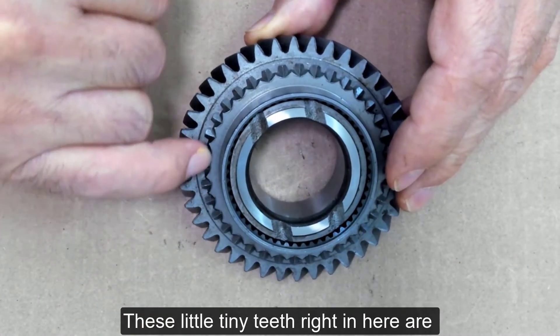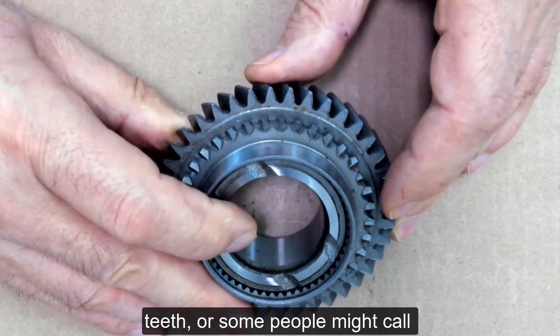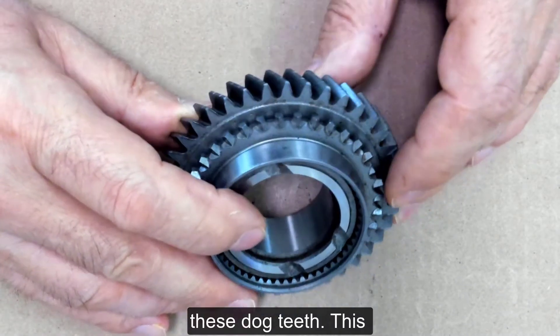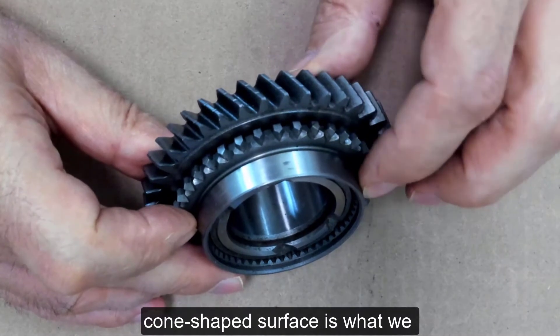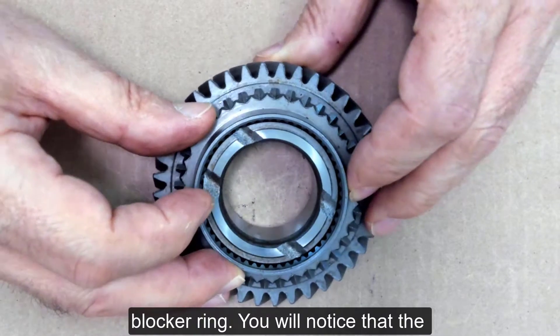These little tiny teeth right in here are what we call clutching teeth, or some people might call these dog teeth. This cone-shaped surface is what we call the conical surface, and this is used for the synchronizer blocker ring.